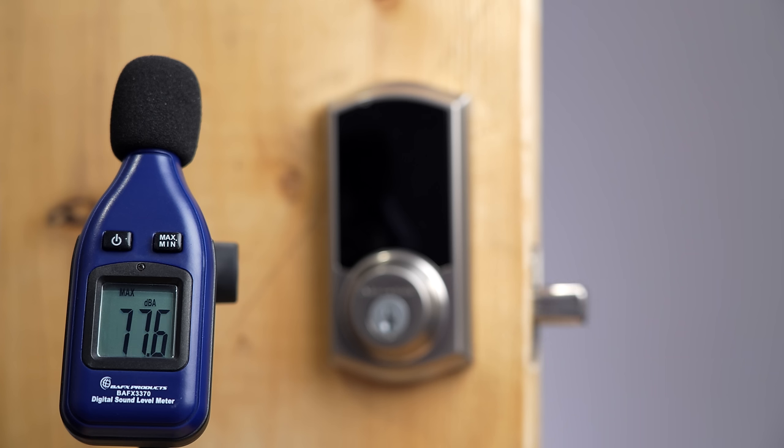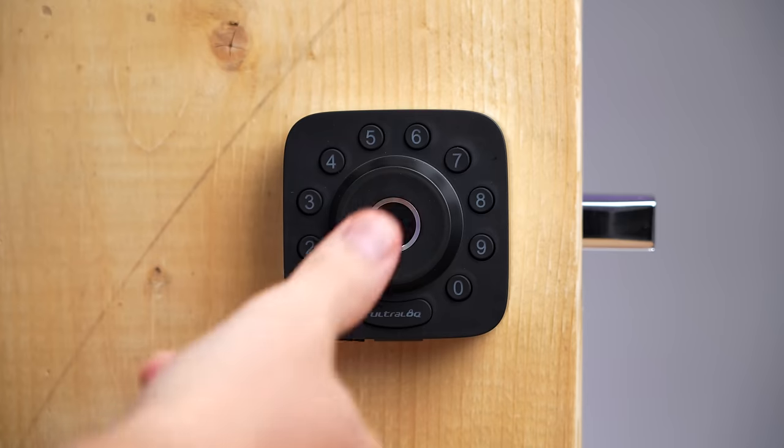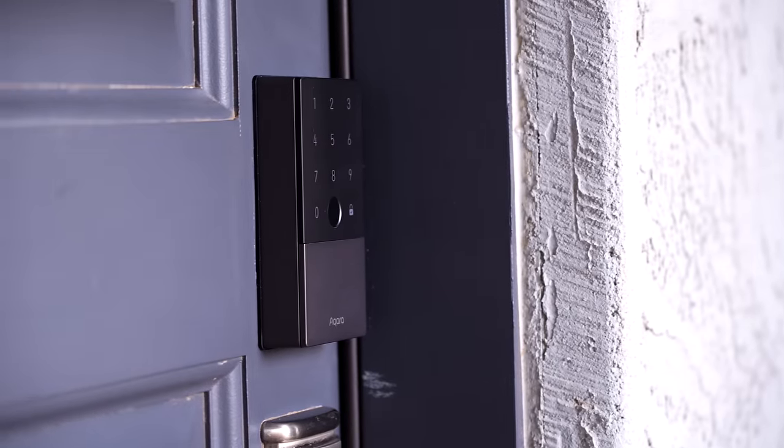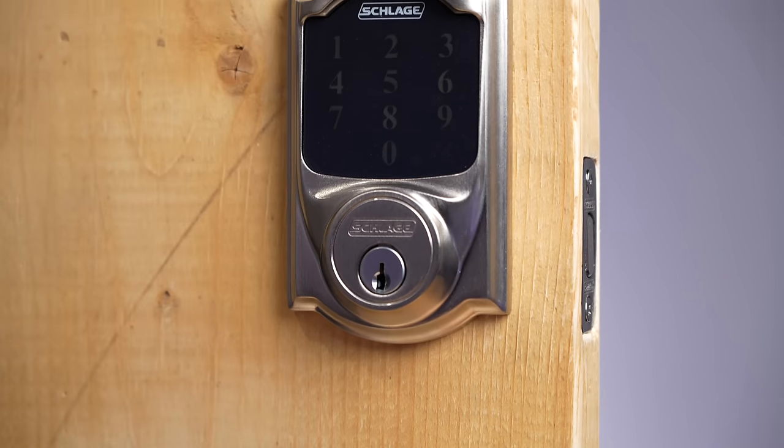Finding the least annoying smart lock is no easy task — some of them are really loud, and some don't even work when you come back from a run. There are a lot of features I tested, including some you might be overlooking, so let's compare eight smart locks to find the least annoying and best for you.